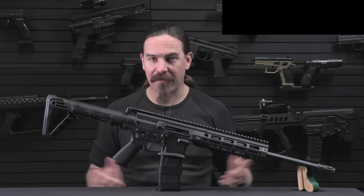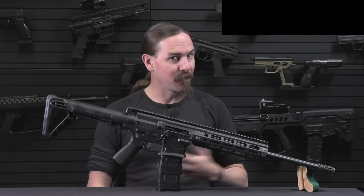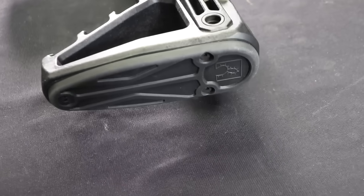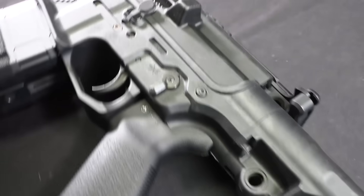All of these different options were tested by all the major powers during the Cold War. So viewed from that perspective, the Gilboa Snake is not that crazy or innovative a new idea. It's just that no one has ever really tried putting that on the civilian market before.